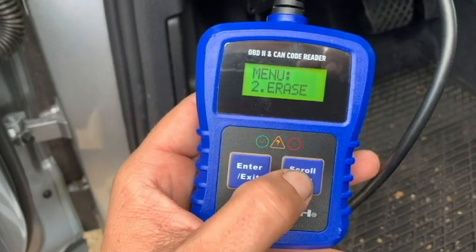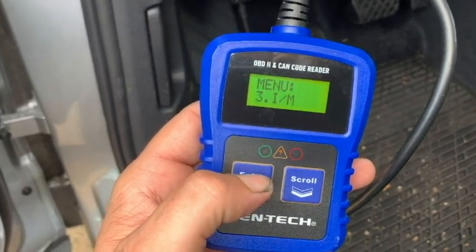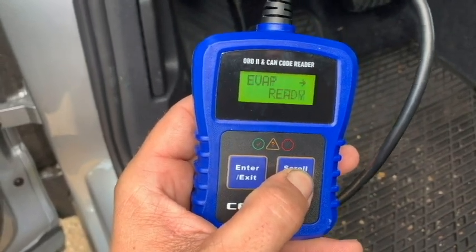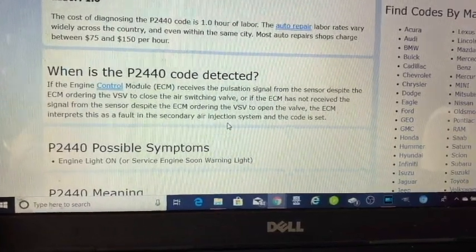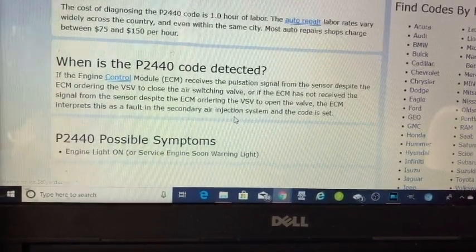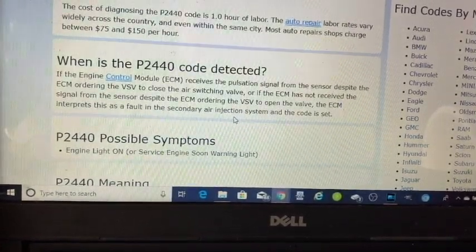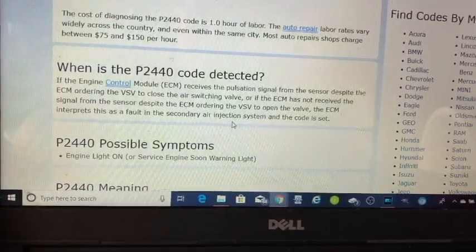Now we'll hit enter and exit, and go to IAM readiness monitors. Scroll down — misfire: ready. Fuel: ready. What the heck is this? If the engine control module — ECM — receives a pulsation signal from the sensor despite the ECM ordering the VSV to close the air switching valve, or if the ECM has not received the signal from the sensor despite ordering the VSV to open the valve, the ECM interprets this as a fault in the secondary air injection system and the code is set.